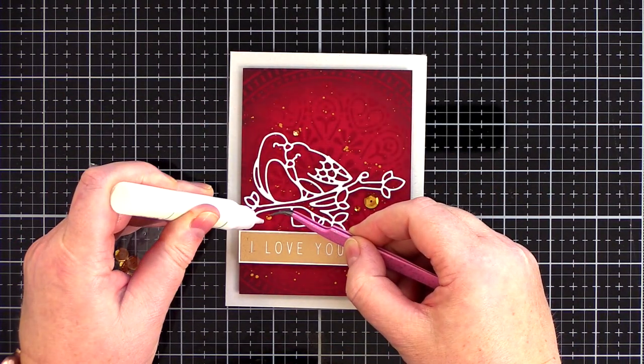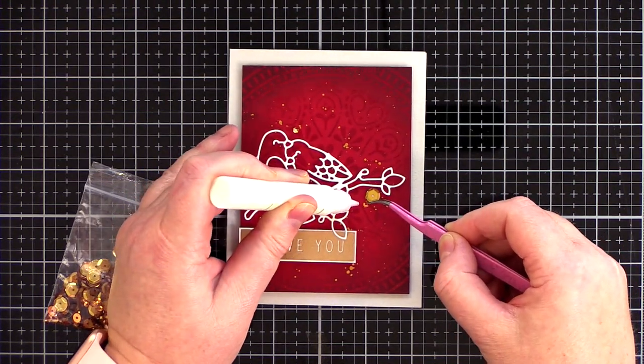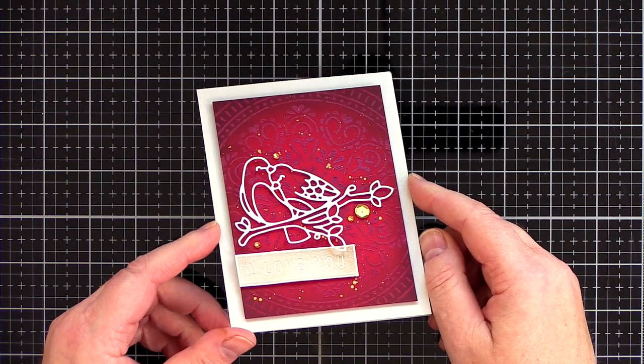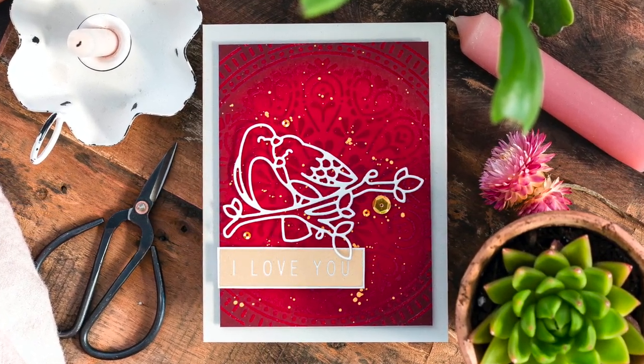Again, picking out the gold, I added a triangle of gold sequins around the birds held in place with Gina K Connect glue. So there you have it — a simple handmade Valentine's card with a rich, interesting background panel as a foil to a simple die cut and heat embossed sentiment.